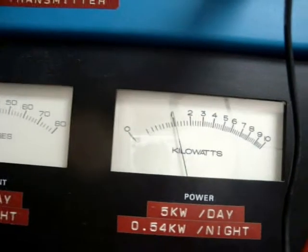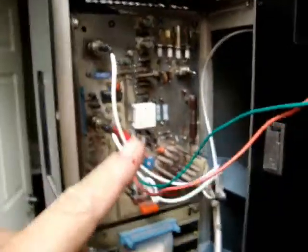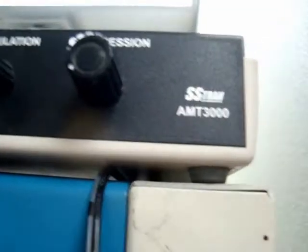The transmitter is making one kilowatt — that's all we need. We're going to put a programmable oscillator in this section, but for now we're using the AMT-3000 until we get another oscillator.